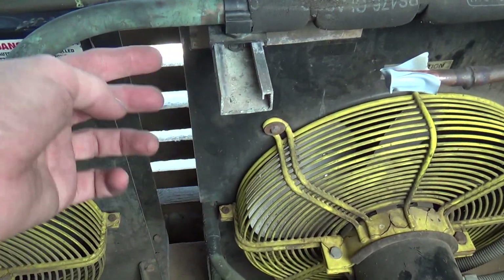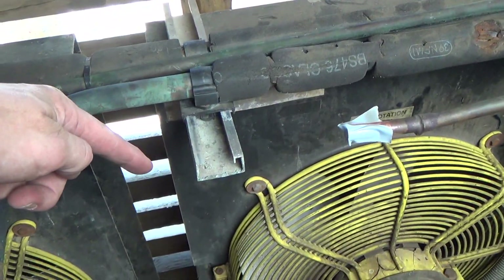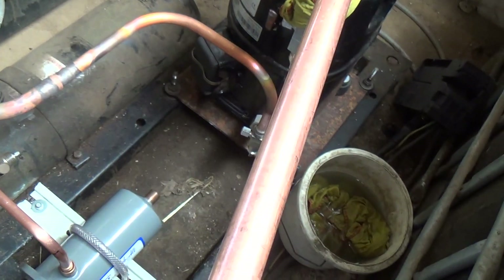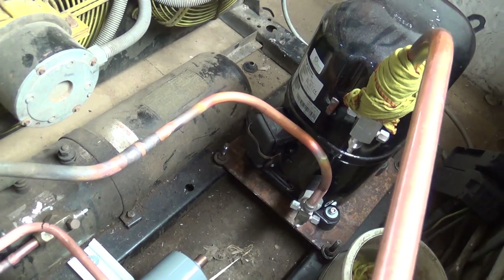So I'm going to run them along here, put a T here, run this one along, up and into the top of the T, and drop it down. Then we're going to put a sight glass down here somewhere, put some little bits of pipe there. Then we've just got to vac it out, wire it, and charge it up — see how it goes.